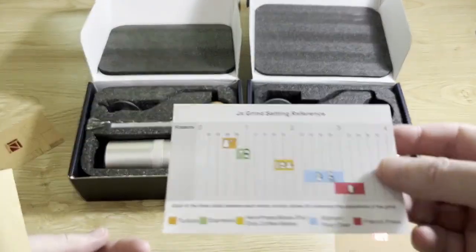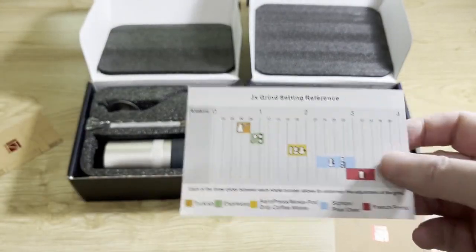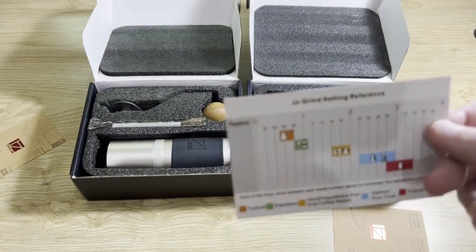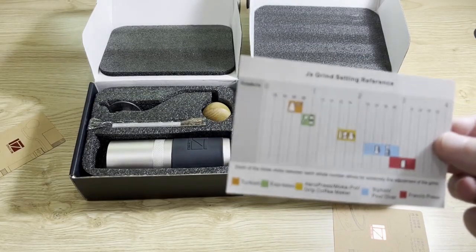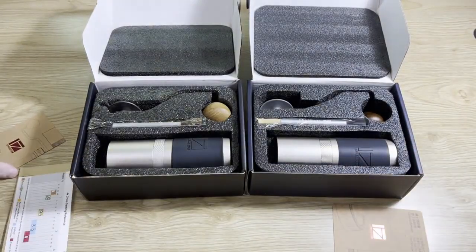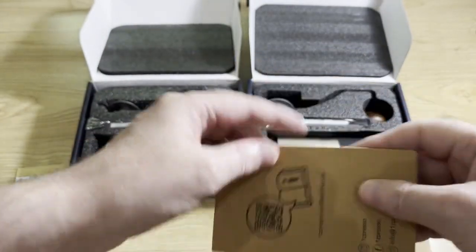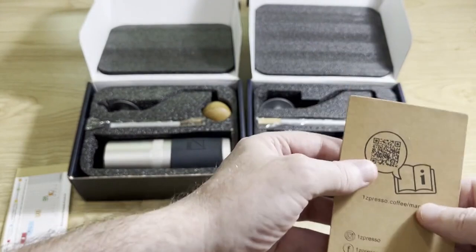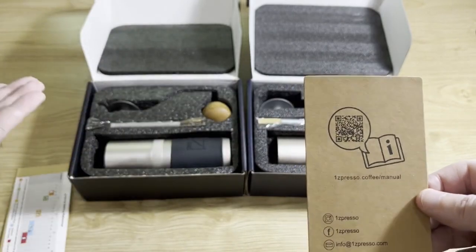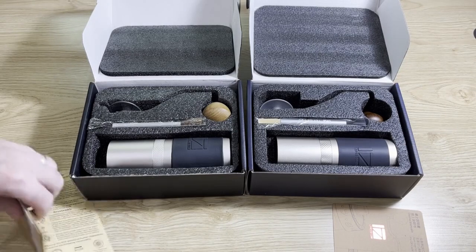EasyPresso stopped doing that - they say it's something to do with the Chinese government cutting back on paper for products manufactured in China. I'm not convinced personally because I deal with other companies that manufacture in China and they still include a lot of paperwork. It's a shame because these things are really useful, especially the grind reference chart - it's nice to have that in front of you. They replaced it with a QR code in the latest models that takes you to the EasyPresso website where you can download information.